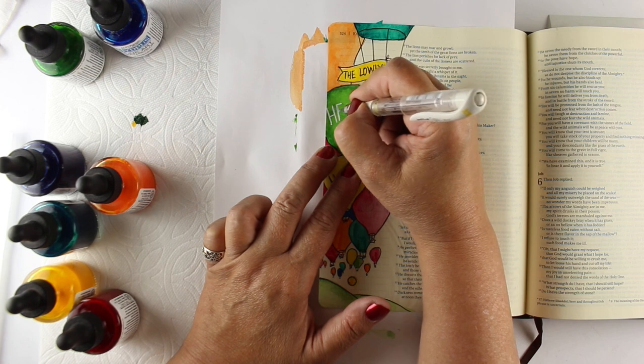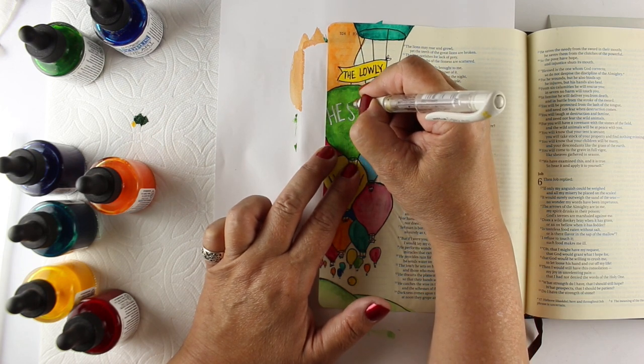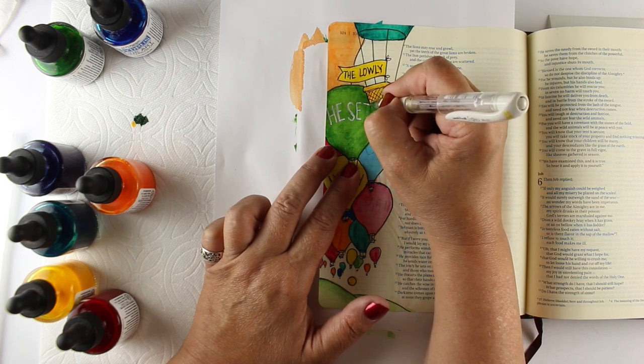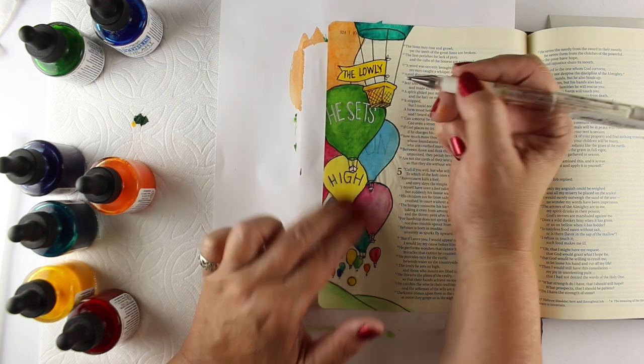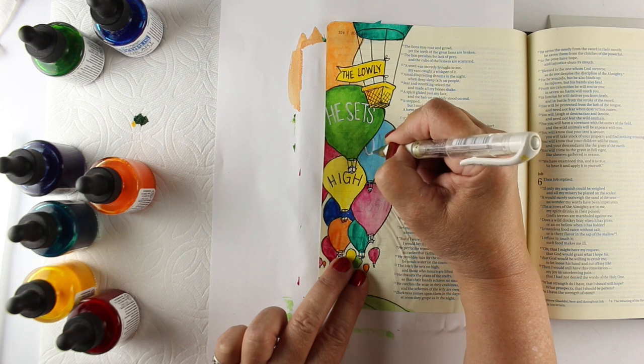Sometimes you'll find that some colors bleed through more than others. If they're heavily pigmented colors, sometimes some of the deep purples or really deep phthalo blues will bleed more than others. So test them — find a page in the back of your Bible and try them out to see what works.